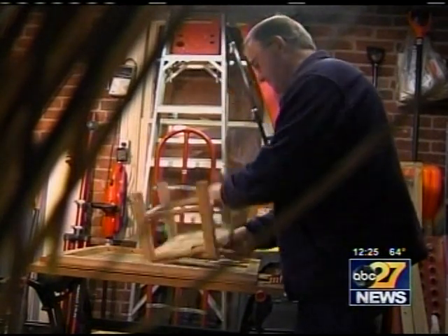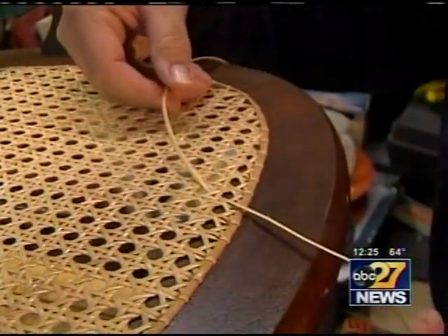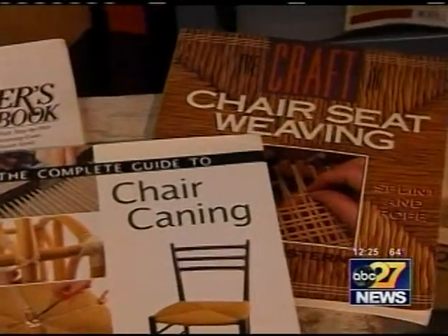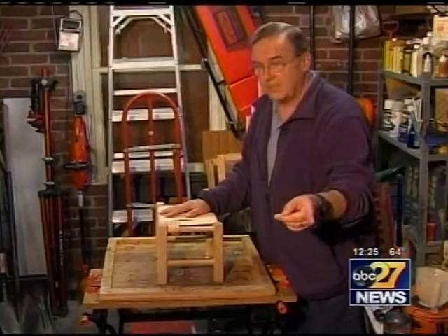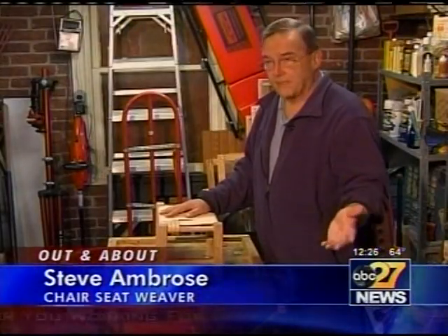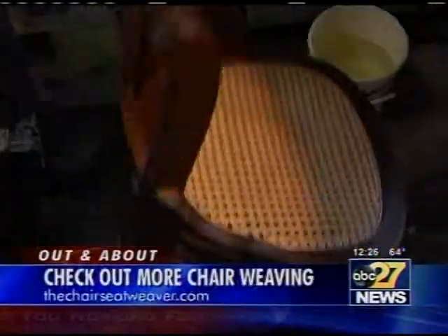Steve says he loves the simplicity of the craft. The techniques and tools have changed very little over the years. But if you're looking for a hobby with quick results, chair seat weaving might not be for you. An average seat — you're looking at around a 10 to 12-hour investment of time to hand weave that.